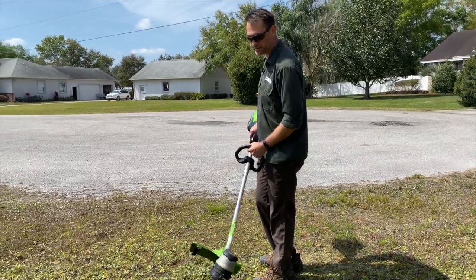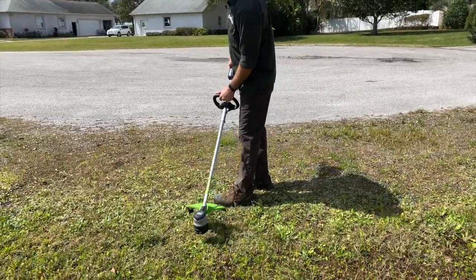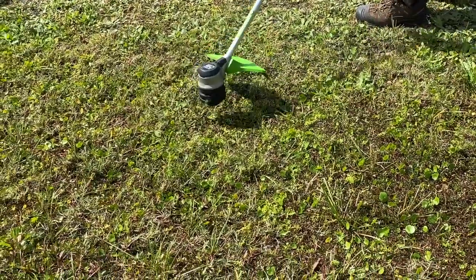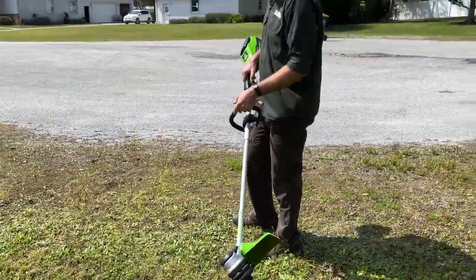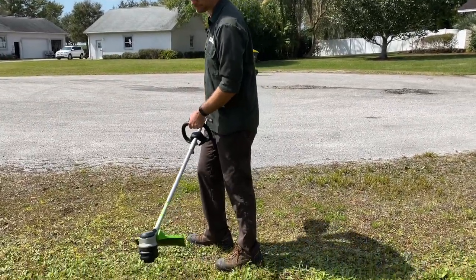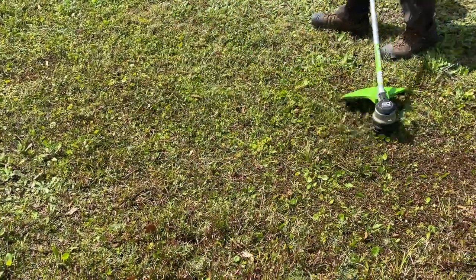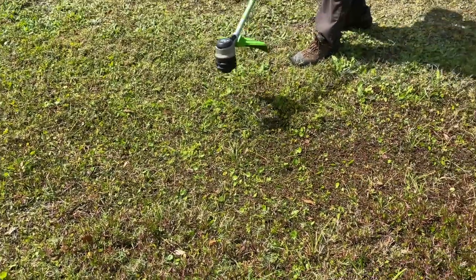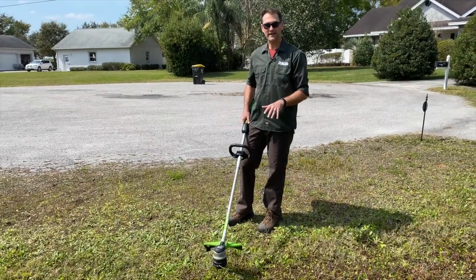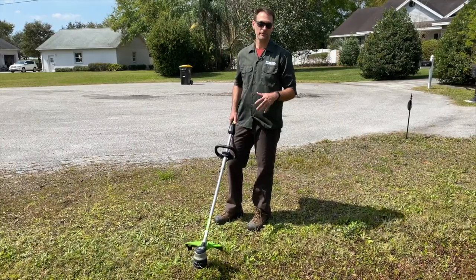There are two speeds on this. In the first, lower speed, you get better run time but not as much power. If you want more power, just switch it over to speed two — it clears grass a lot faster. In high speed, they're claiming the equivalent of a 25cc gas engine, which makes it a full gas replacement for residential use.